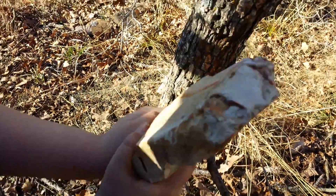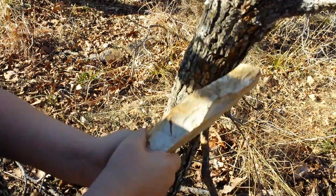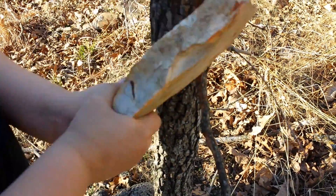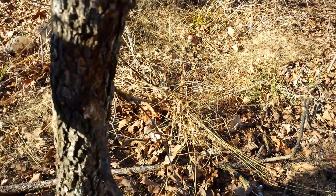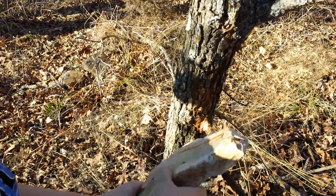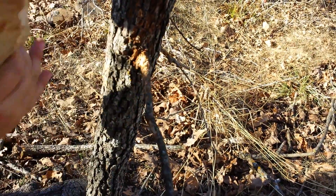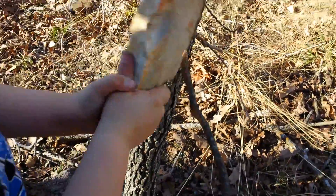There you go. Good hit. Can't hit the same spot twice. Yeah, I understand. Don't put your hand up there. You smash your fingers once, you'll know why. I'll tell you that.